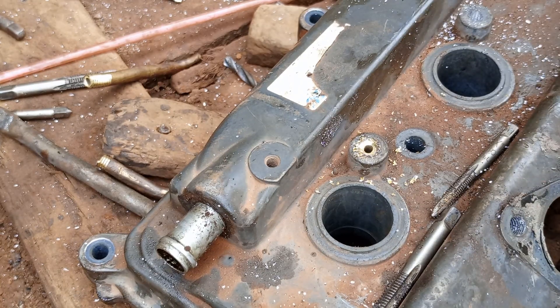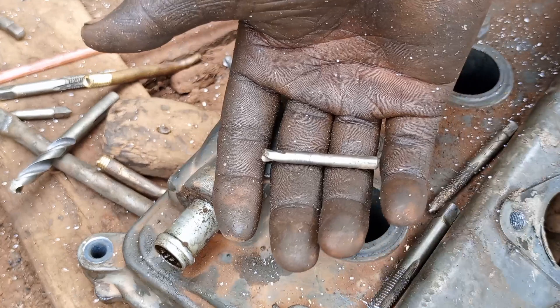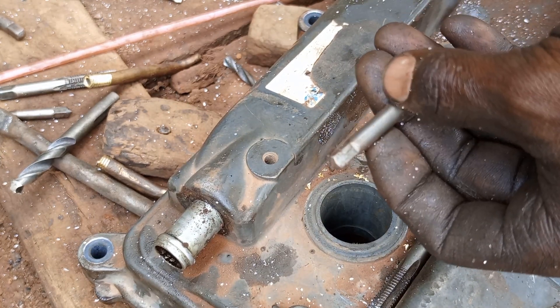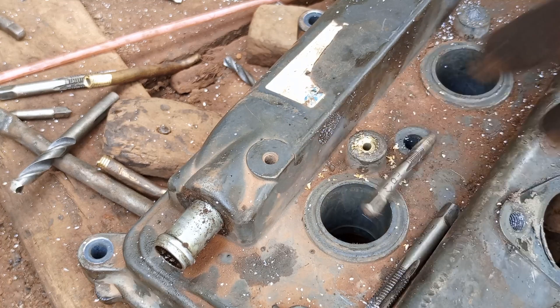After that, we shall drill in using a 5.0 millimeter drilling bit. According to the drilling bit chart, they recommend drilling with a 5.0 millimeter bit for this application.